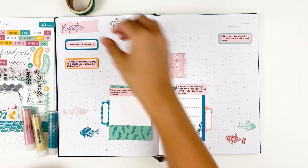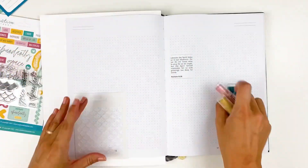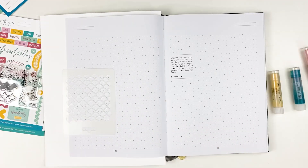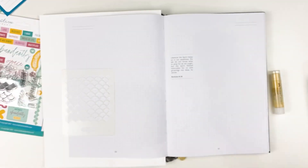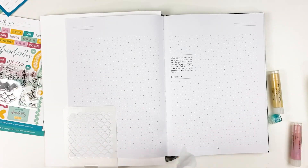For this video, I'm going to be working in my growth journal. I've been enjoying doing this the last few months with these kits, just giving me a place to organize all the reflection questions and respond to them all in one place. I'm going to be starting that way again this month. But before I start sticking things down, I wanted to have a little fun with this amazing stencil that came in the kit this month.